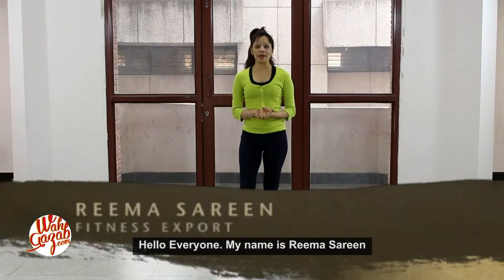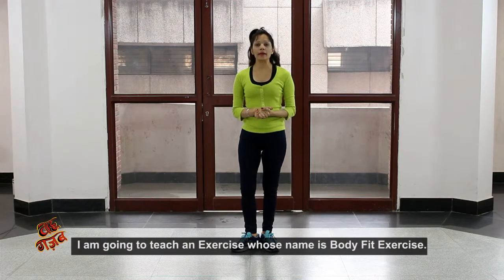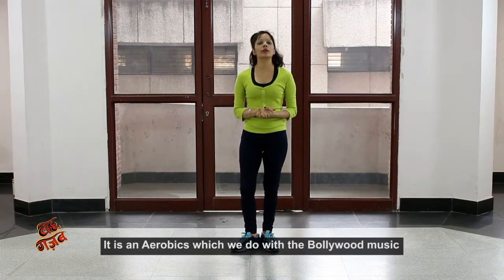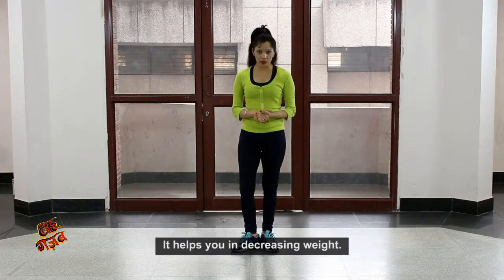Hello everyone! My name is Reena Suni and welcome to all of you. I have a special guest named Bollie Fit. This is Aurobics, which we call Bollie Fit music. We call it 200 beats per minute. This is a great deal.